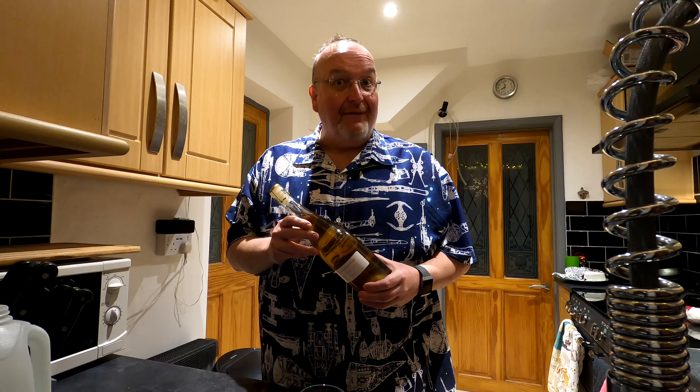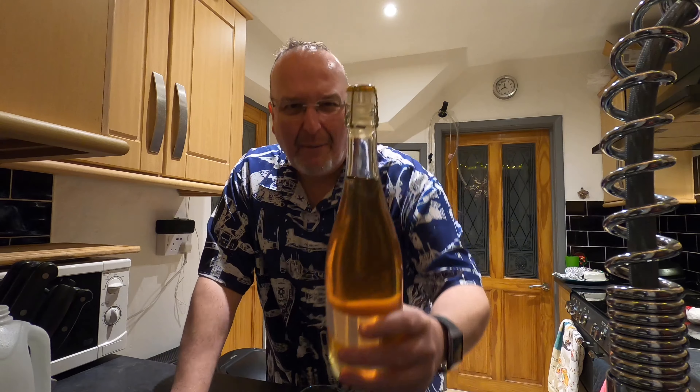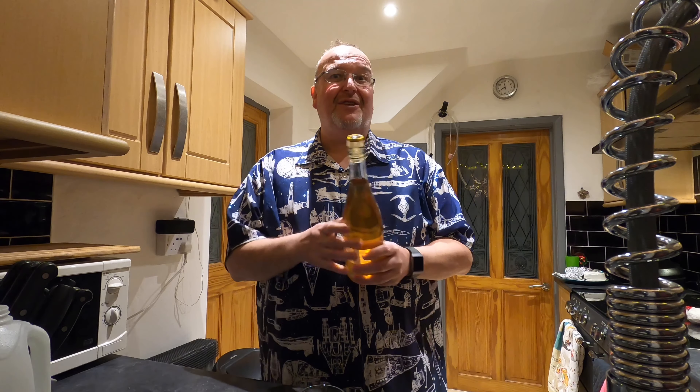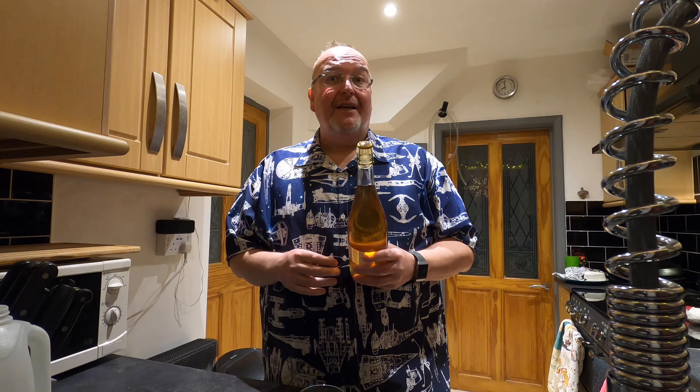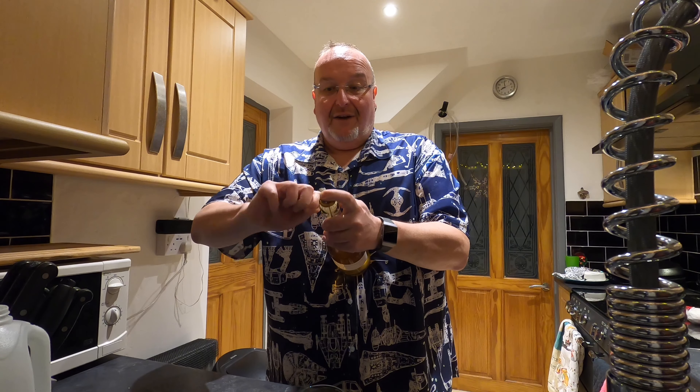Good evening from the kitchen folks — it's my Turkish Delight Cider opening night, and as usual I'm very excited about this one. This has been in the bottle for 25 days. I'm hoping it should have achieved conditioning and sparkle. If I look at the bung, it's raised by about a millimetre or two millimetres on one side, so fingers crossed it's going to have some life in it. I want it to have a sparkle, look good in the glass, smell nice, taste nice. Let's find out.